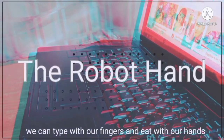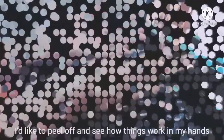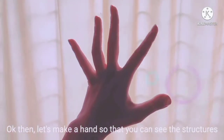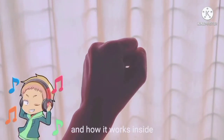We can type with our fingers, and eat with our hands, and also play guitar. I would like to peel off and see how things work in my hand. Let's make a hand so that you can see the structures and how it works inside.